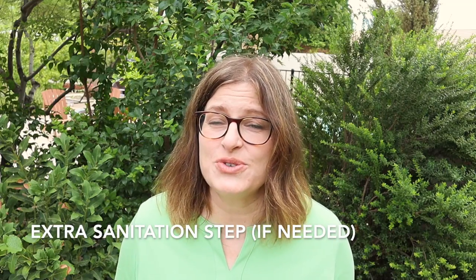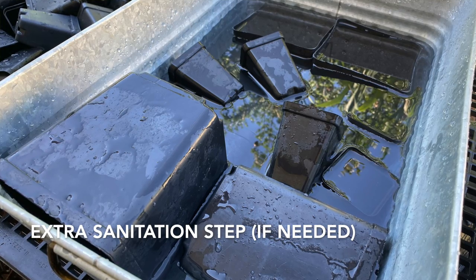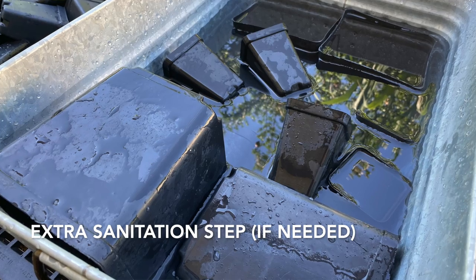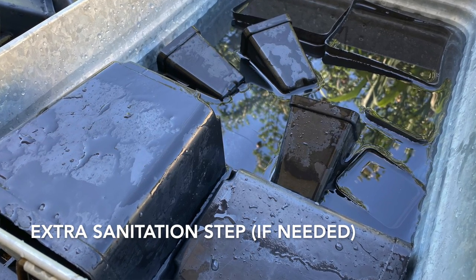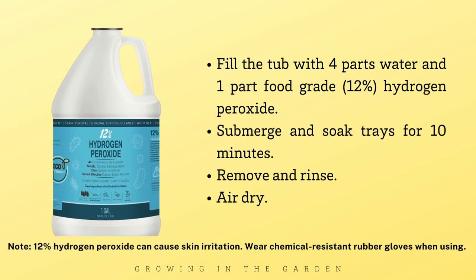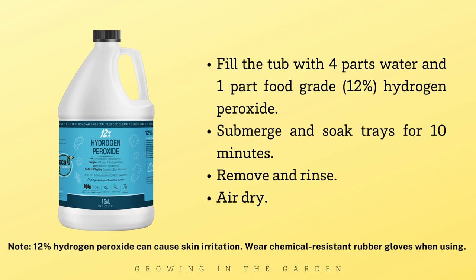If you've had a lot of issues with damping off and other fungal diseases, you may want to use a higher concentration of hydrogen peroxide and allow those seed trays to soak to completely remove any traces of bacteria. Take them out of that solution, rinse off, and allow them to air dry. Just be careful with that higher concentration — it can cause skin irritation, and you need to wear chemical-resistant rubber gloves when using it.